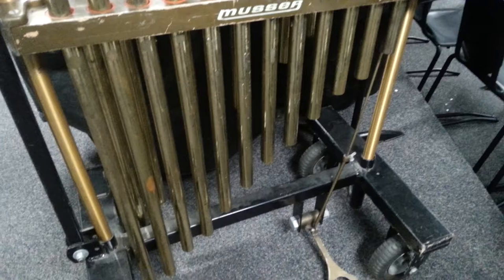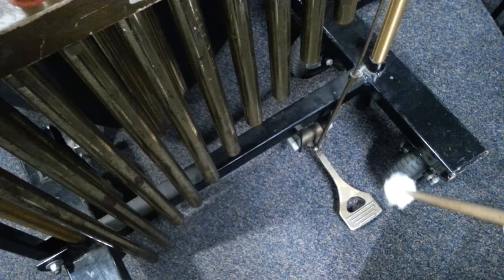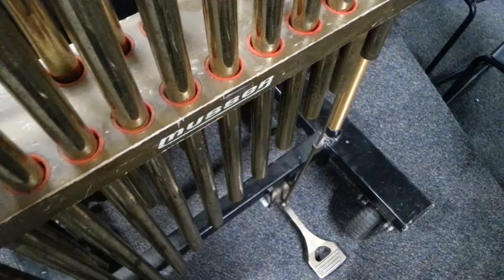These are all the same height up here on top and as you can see they're all different lengths down here towards the bottom. This is a pedal that works underneath here — there is a pad that goes across here. When you press down on that pedal, that pad gently stops the overtone so that you can play the bells faster and the sounds don't get too overwhelming.